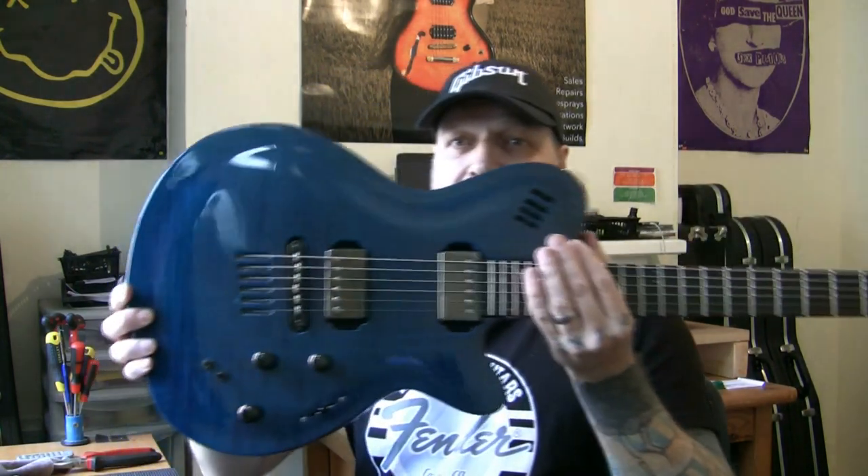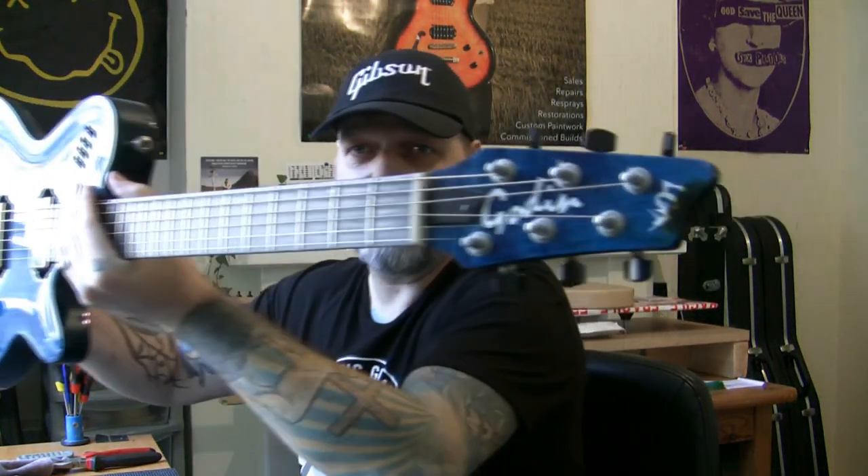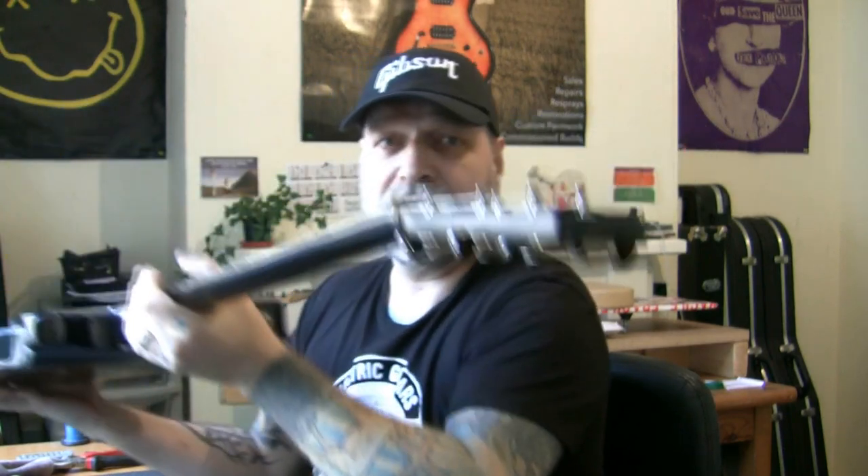I've never seen anything like it. What a great piece of kit. It's a Godan — Godan LGX SA, I believe the model. It's a very remarkable guitar, and I forgot it was here. This is 1,800 quid's worth of guitar. Phil bought it in.